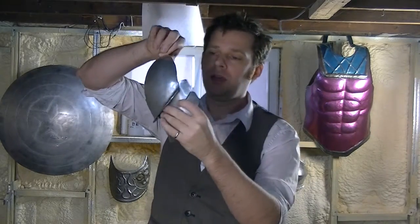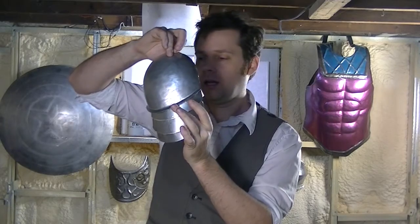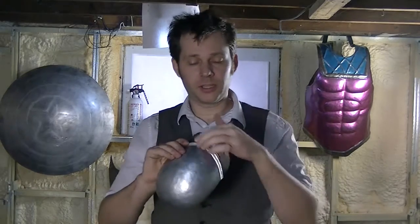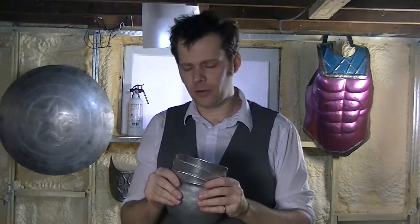So now we have these three lames and we're going to put them into our pauldron next time. Off screen, I'm going to flare out the bottoms of them so they all look nice and match, but we saw how to flare last time so you don't have to watch me do that for an hour. Thanks for watching and see you next time!